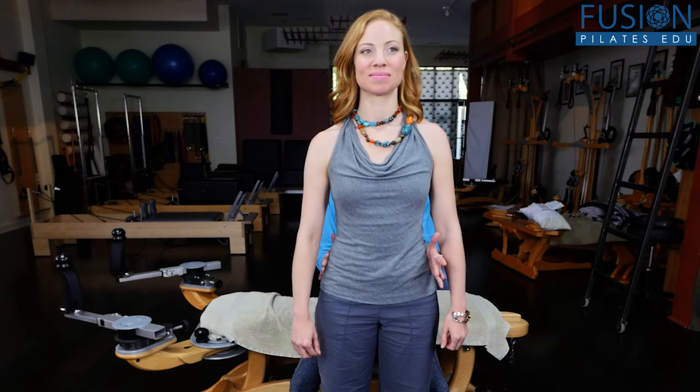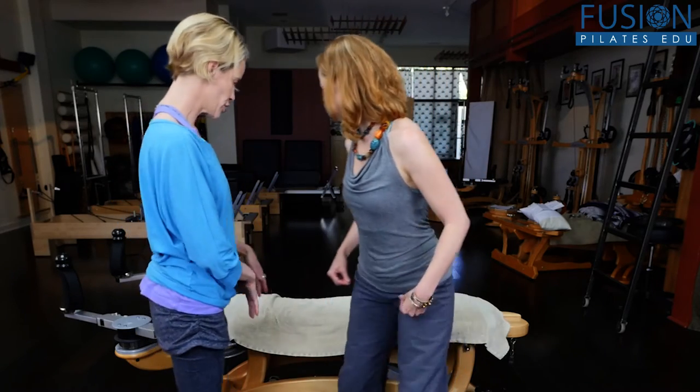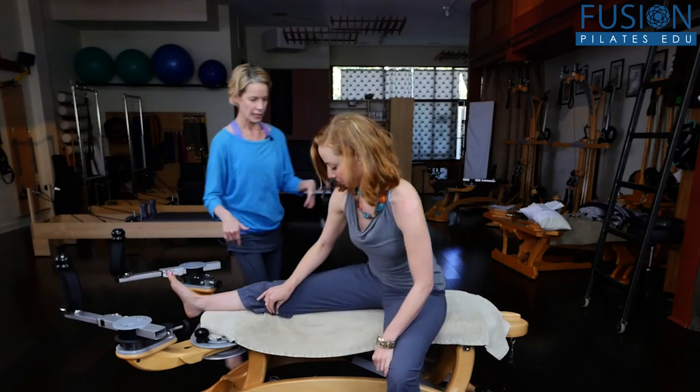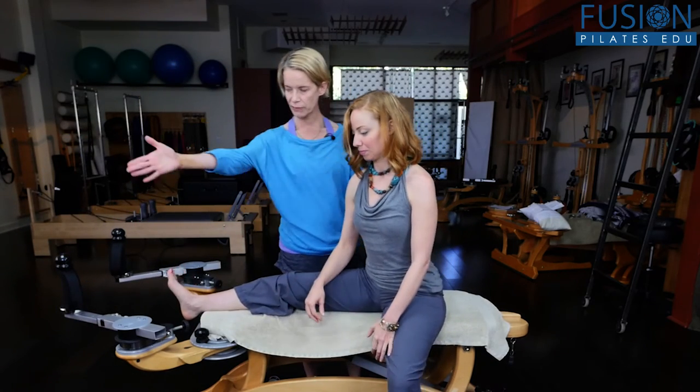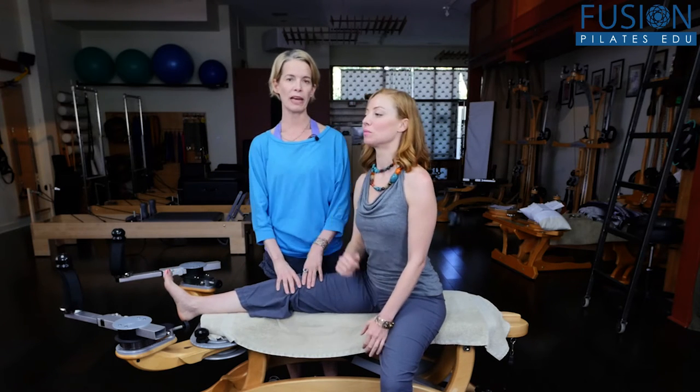The left hip bone is forward and the right hip bone is back. From here, I want her to sit on the bench with her leg extended, and the pelvis can just be at a comfortable diagonal. We need to train the pelvis — or message the pelvis — in the opposite way that it wants to rotate.